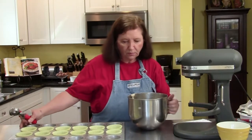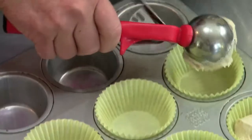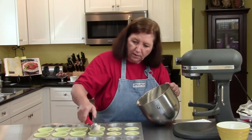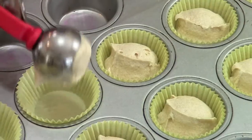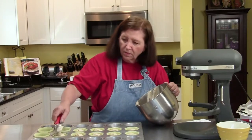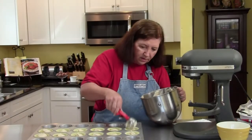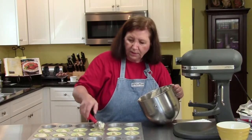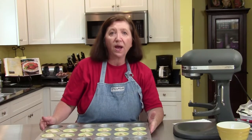Now we're going to scoop. I always use a disher — an ice cream scoop, called a disher in the trade. It's so much easier than trying to scoop this out with a spoon. Now we're going to put these in the oven. I'm going to check them after about 17 or 18 minutes to see if they're done. While they're in the oven, I'll show you how to make the filling that we're going to put in the center of these. It's really cool.